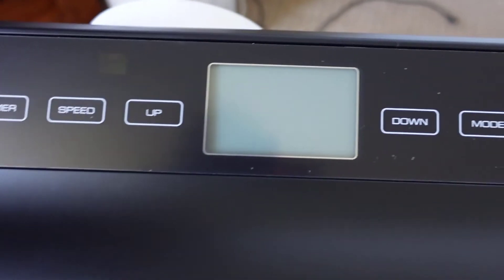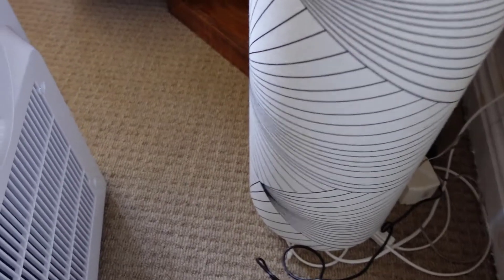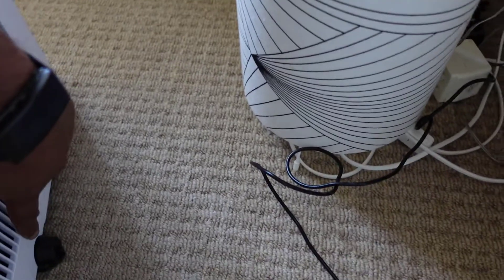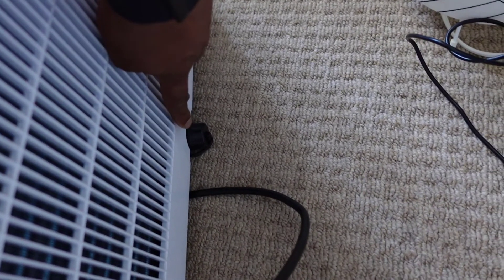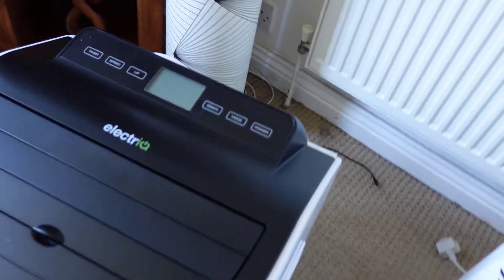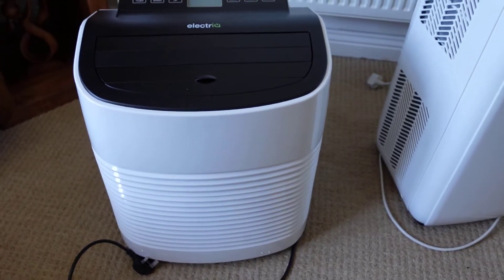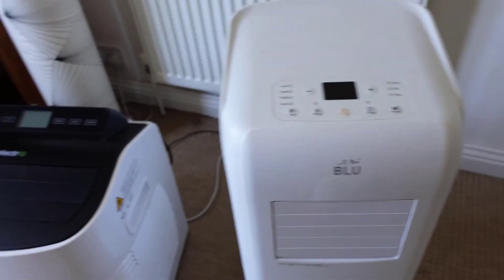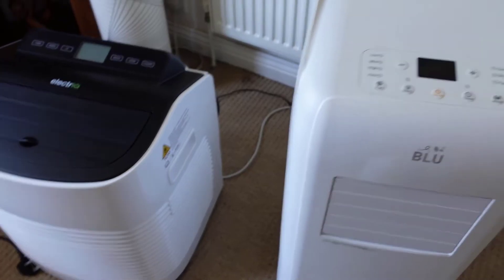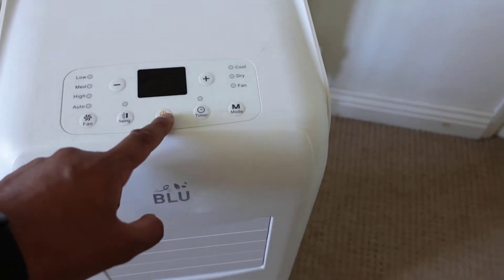The buttons are nice and simple at the front and I'll switch this on to show you what it sounds like. At the back there's the extraction area which goes outside a window, and at the bottom there's a valve to release the water that collects inside — after a few days of use you'll need to empty that out. Before I switch this new one on, I'm going to switch on my other unit first so you can do a sound comparison, since this one is supposed to be slightly quieter. It might not come across perfectly on the camera microphone but hopefully it'll give you an indication.